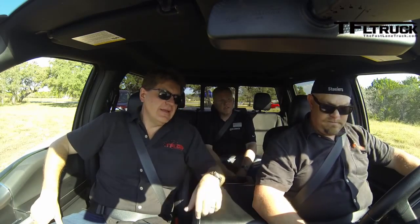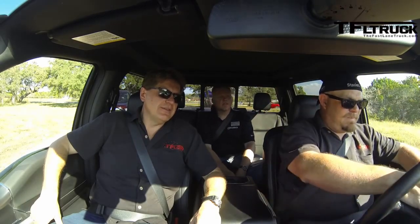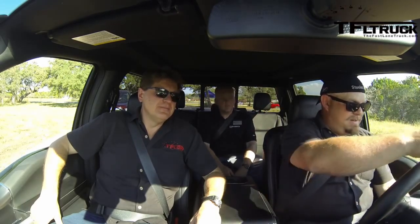I noticed there's a different gauge cluster — it gives you off-road status. That's kind of cool. It'll give you the yaw and the pitch of the vehicle.